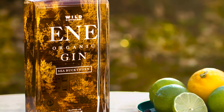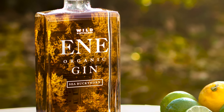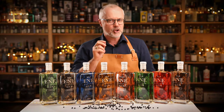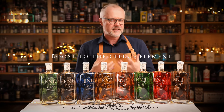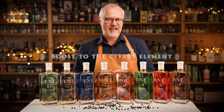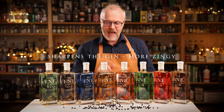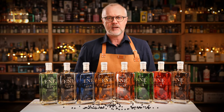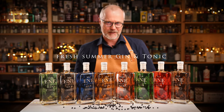Sea buckthorn, on the other hand, adds this additional freshness and sharpness to the classic gin. The tartness from the sea buckthorn is just a boost to the citrus element in the gin — it sharpens the gin and makes it even more zingy. Add a couple of fresh or frozen sea buckthorn berries to your gin and tonic, and you will have a very fresh summer gin and tonic.